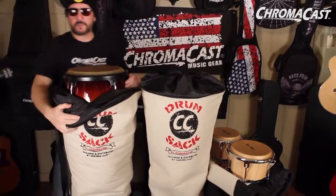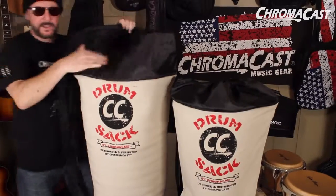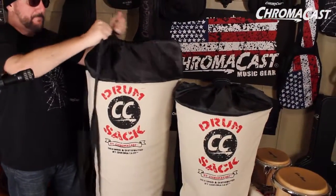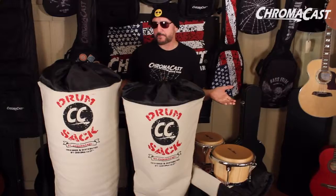Look at the ease with what you can do. You put your instrument right in there, you pull it up. You got padding here, you got padding on the bottom. Let's close this right up. It's stylish, it's beautiful, and it is totally professional. ChromaCast drum sacks.